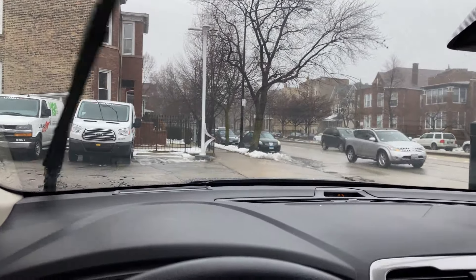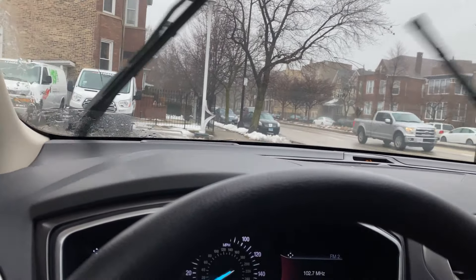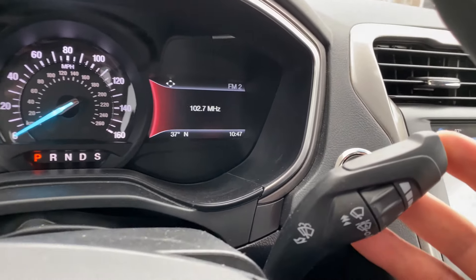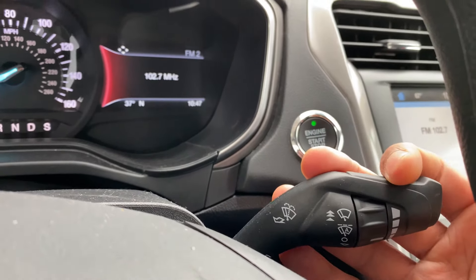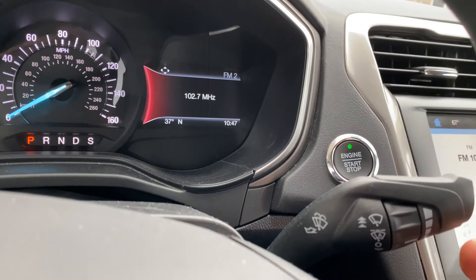That's for torrential downfall. Now to turn them off, I'm just going to come all the way right here and pull it all the way down, release it, and the windshield wipers should stop. Pretty cool.